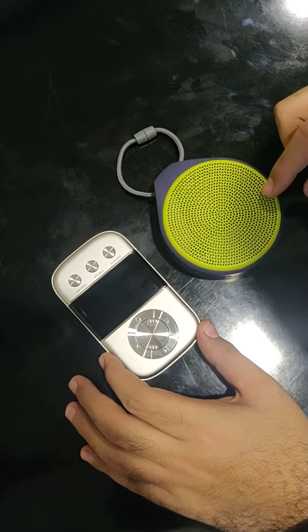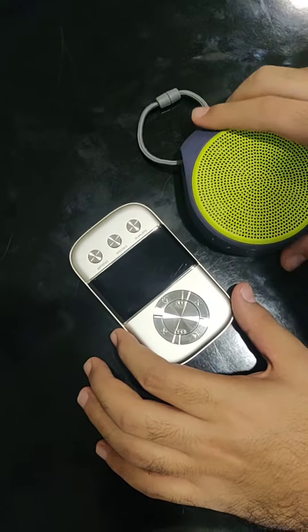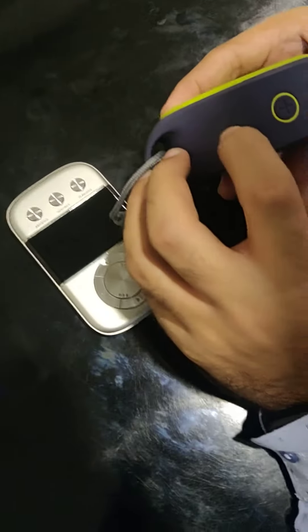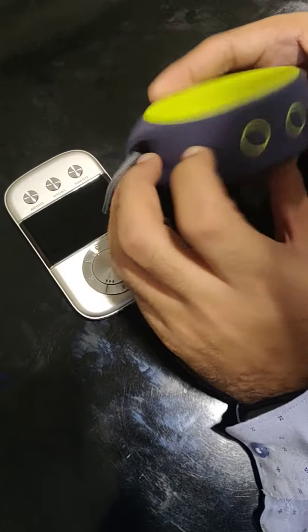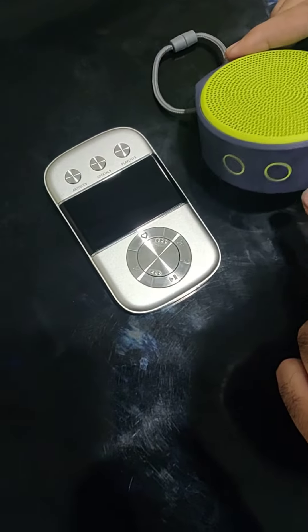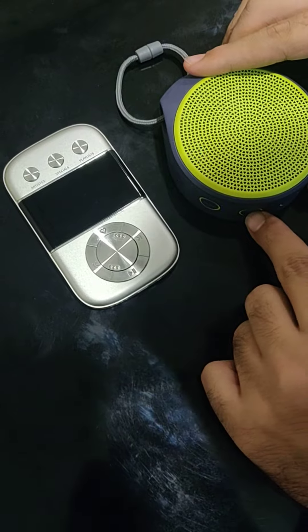Let's connect my Logitech Bluetooth speaker with my Carva Go. First, let me power on my Logitech Bluetooth speaker. As you can see, it has been powered on. Now let me power on the Bluetooth mode on the Logitech Bluetooth speaker.